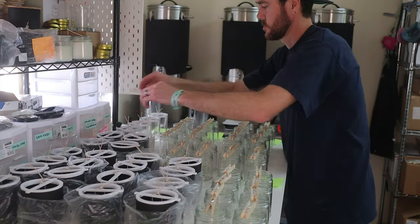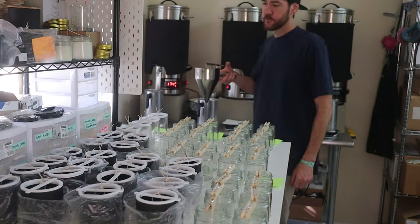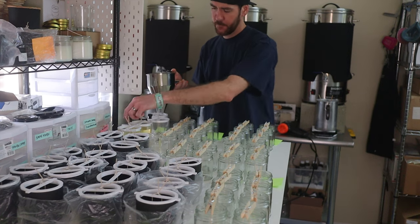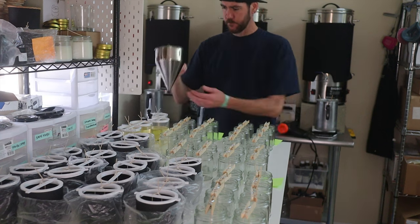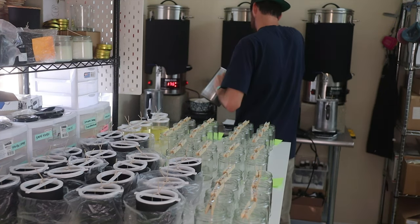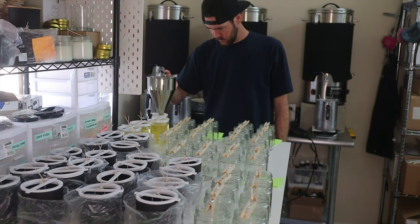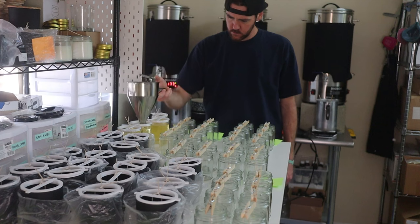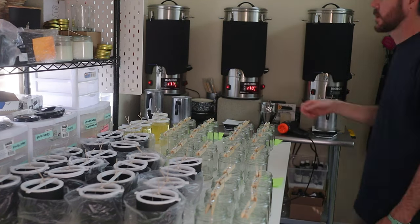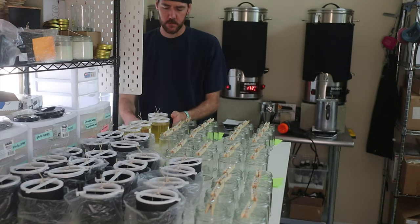The piston funnel gets transferred immediately from the pitcher. You can pour candles using just the pouring pitcher, but the piston funnel allows you to have a lot more control. You're able to pour in a more upright position versus tipping a heavy pitcher. With the piston funnel, you use your thumb — when you press it down, it releases and allows the wax to come out, and when you take your thumb off, it closes at the bottom. It really gives you a lot more control.